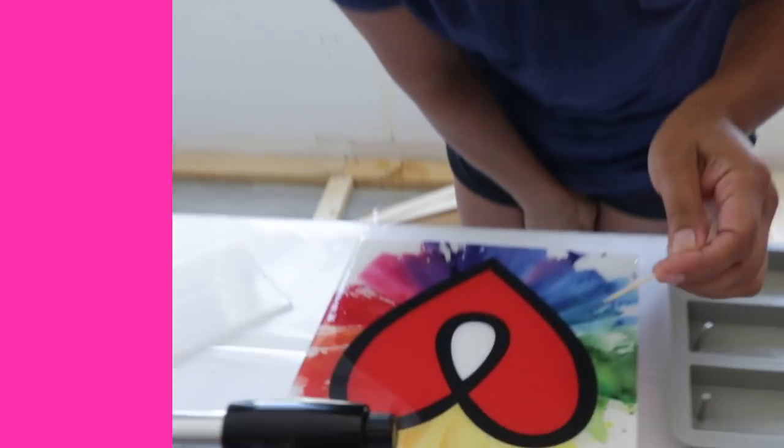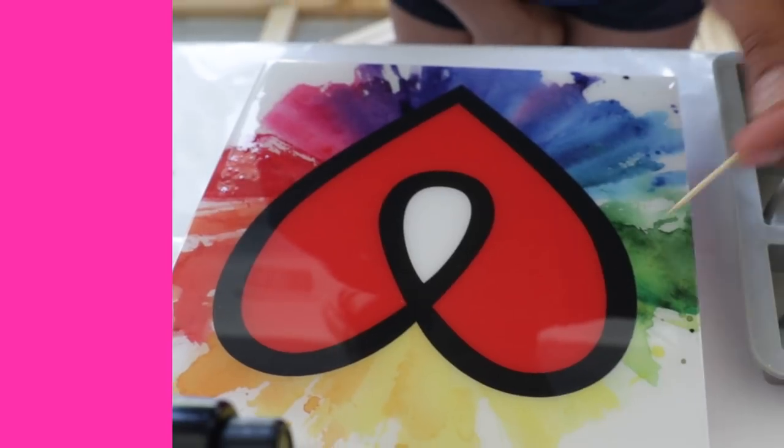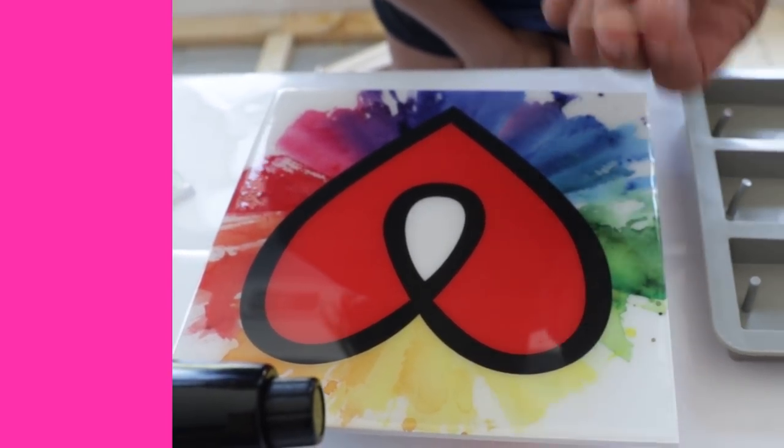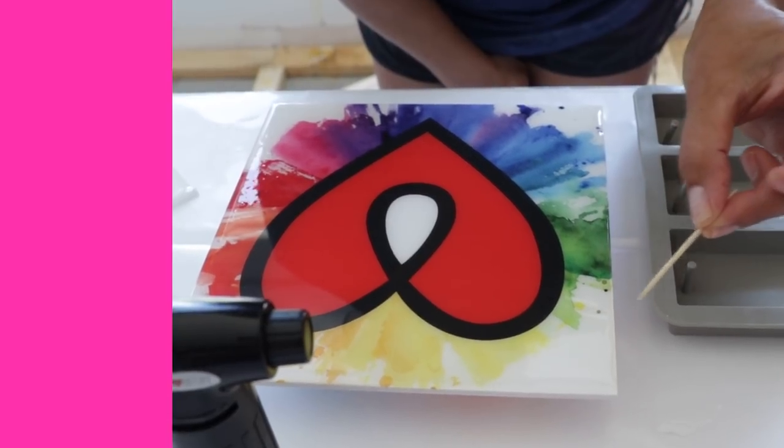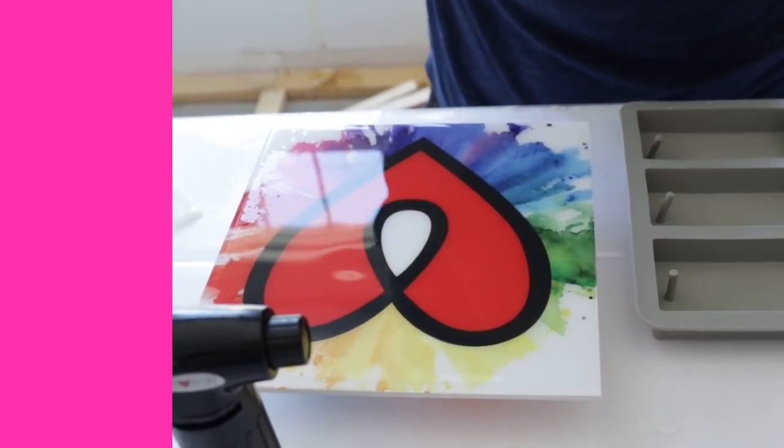Tip number nine is to have toothpicks on hand as well. We always keep these handy when we're working here at the studio. If you happen to see a bubble, or even a bit of hair or dust, you can pick it up. With bubbles, you can pop them with a toothpick — you can even drag them right off your surface onto the side. Toothpicks are super handy to keep.